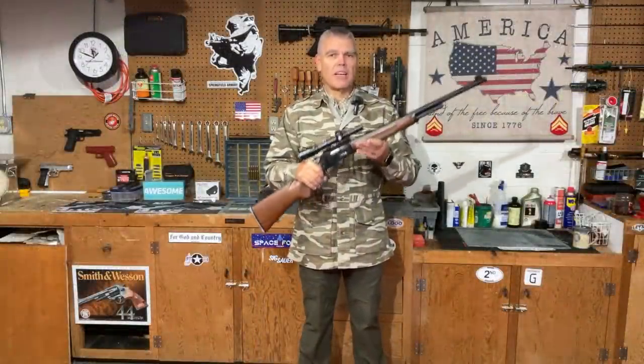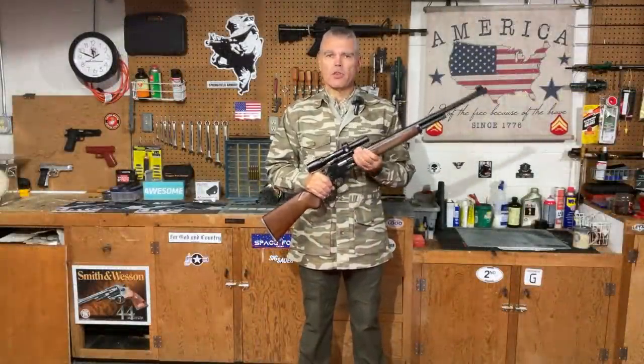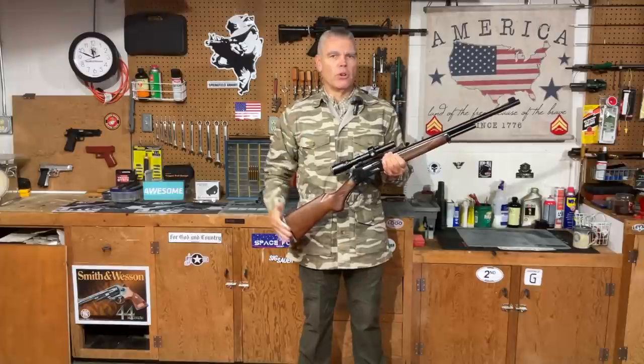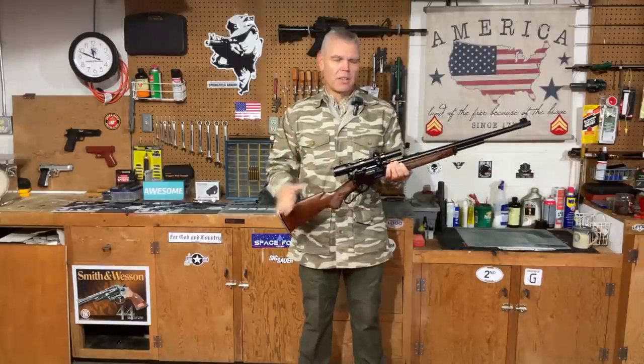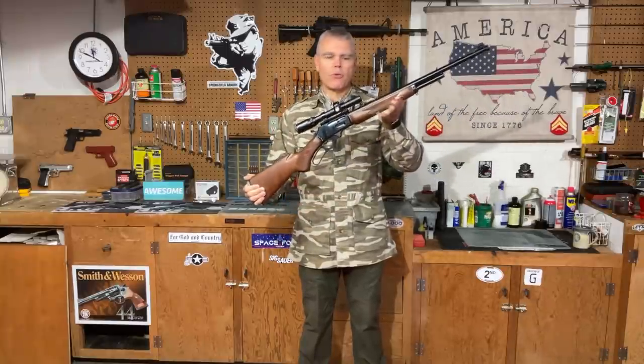Hi folks, HR Funk here with a classic rifle review. A lot of us are waiting very impatiently for Ruger to bring rifles back to the market under the Marlin brand, and I thought while we were impatiently waiting I would do a classic rifle review of my 444 Marlin.